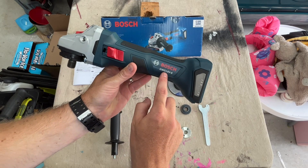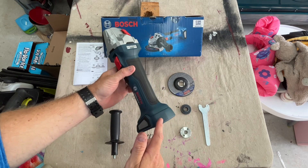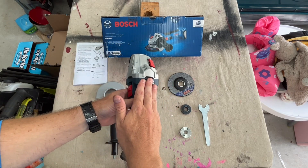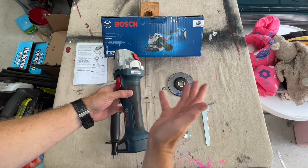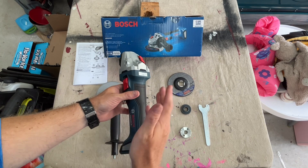This is the Bosch GWS18V-8. This unit does not come with a battery nor does it come with a grinding wheel, but I do have several other Bosch cordless tools so I've got several batteries laying around, and therefore this is going to work well with the system I already have.